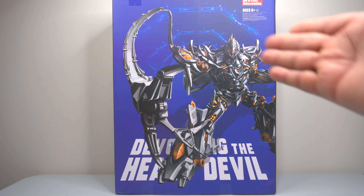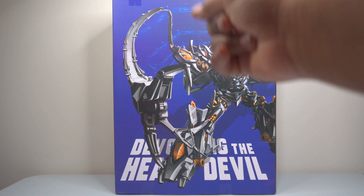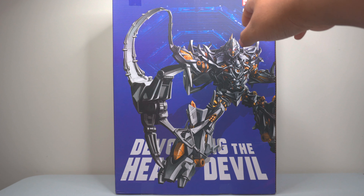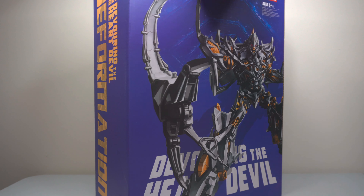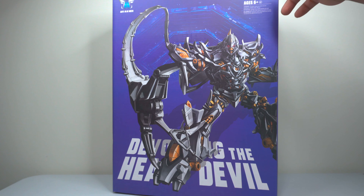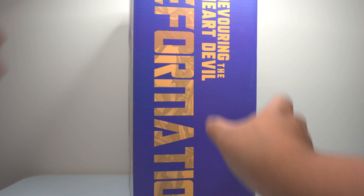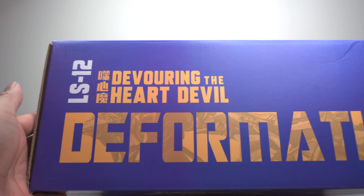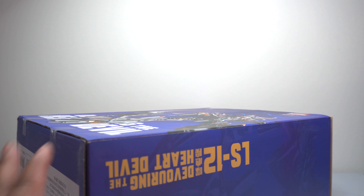There you have the beautiful art of Megatron. He's slinging that weapon that he definitely used against Sam Witwicky. You've got Devouring the Heart Devil on the bottom. It is a Metal Deformation figure. It's a huge box. It's the same thing on both sides, and this is the AOI Mech brand. It is the LS12, Devouring the Heart Devil, Deformation.